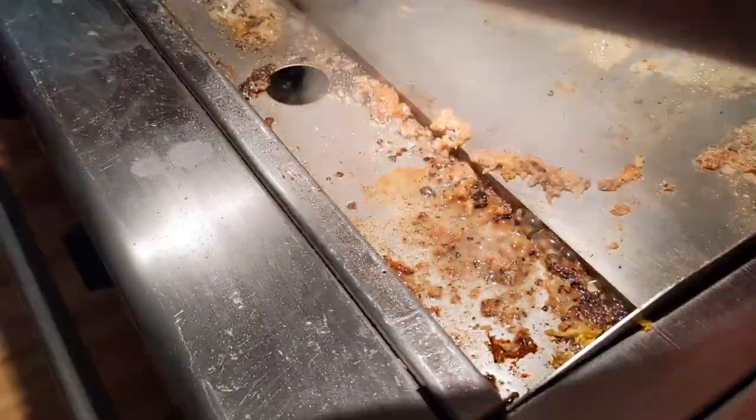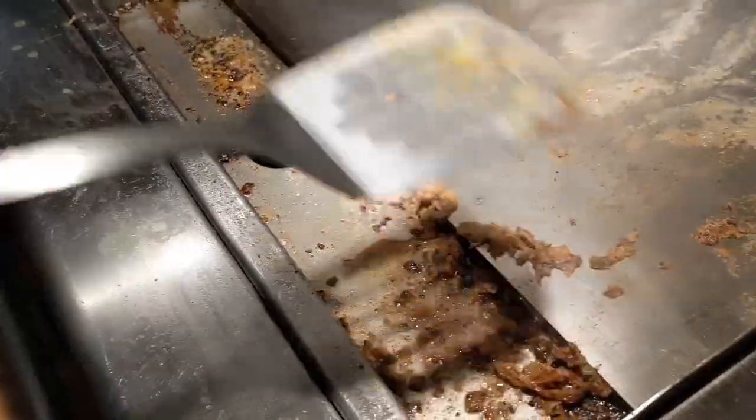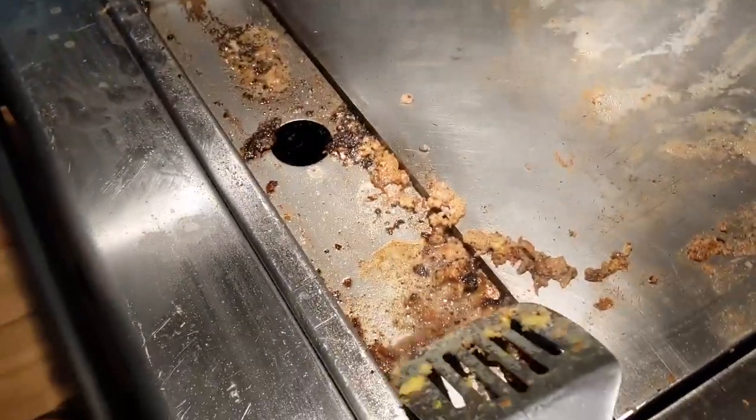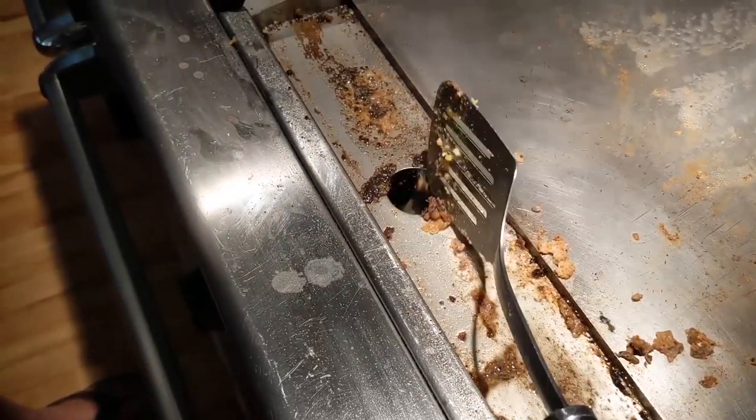I'm going to get all the way down to the channel right here. Then you just go ahead and scram it all into the hole — into the scram hole.